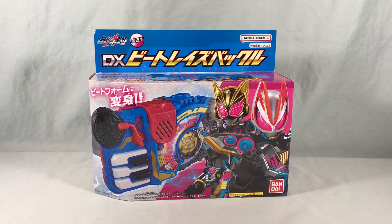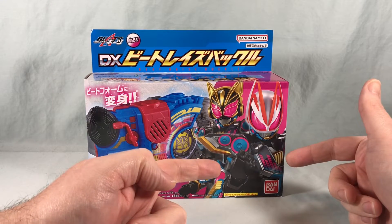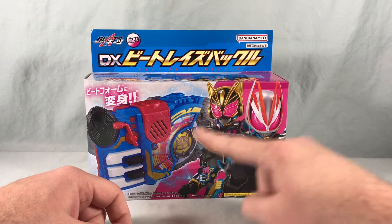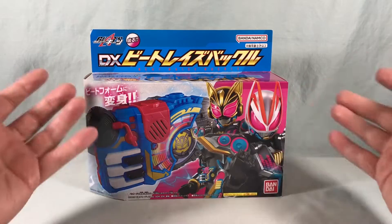Hello fellow collectors and welcome to Long's Toys. Today we are taking a look at the DX Beat Raise Buckle from Kamen Rider Geetz. Even though Geetz is shown using the buckle on the front of the packaging, I think this is the first time somebody else has debuted the buckle, because we actually saw Nago get it first on the show and use it before Geetz.